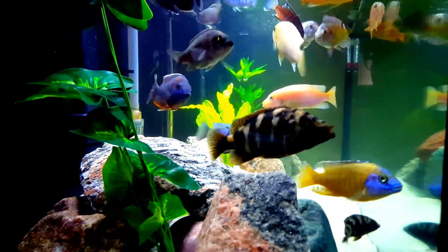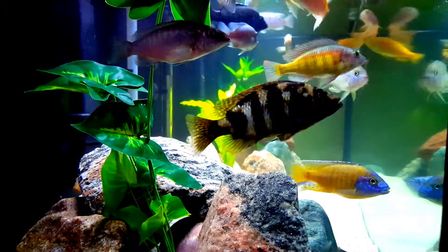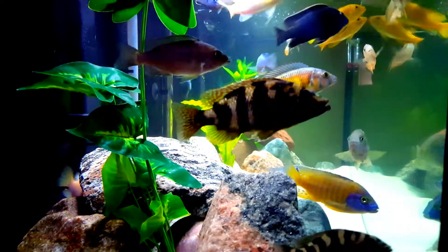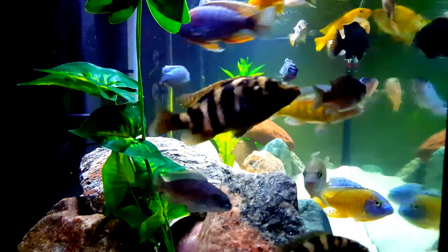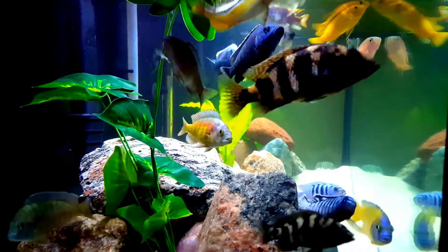For example, there are well-defined water parameters that we must adhere to or risk harming our fish, but there are other areas that are not so clear-cut, and that's what I want to address today.